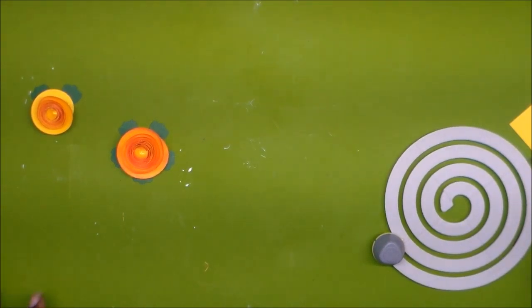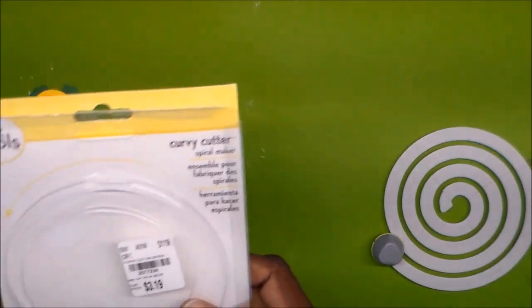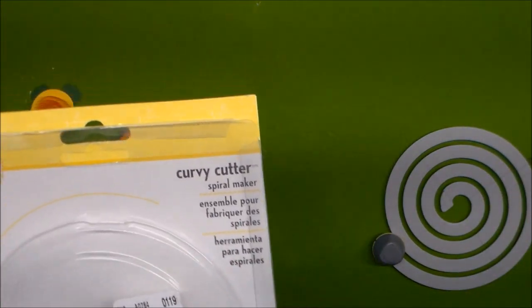Hello, my crafty people! This is Trisha at Creative Masquerations, and I am back today with a project share and a new tool share that I just picked up yesterday from Tuesday Morning. It is the EK Tools Curvy Cutter.